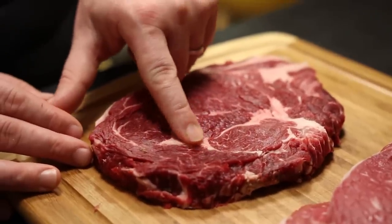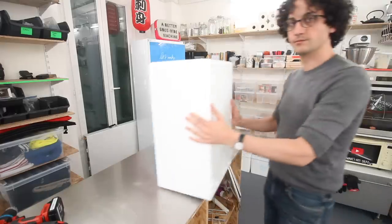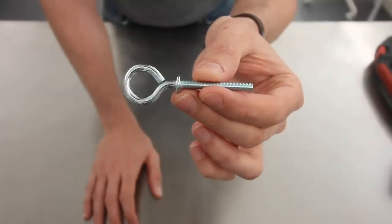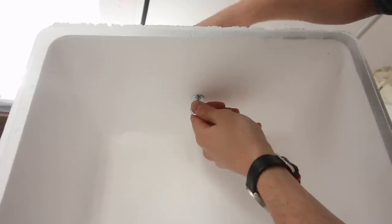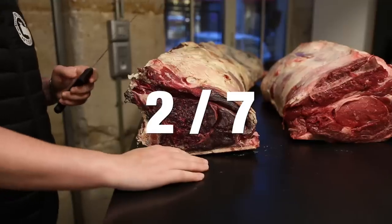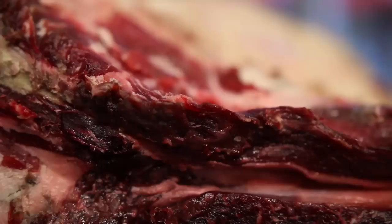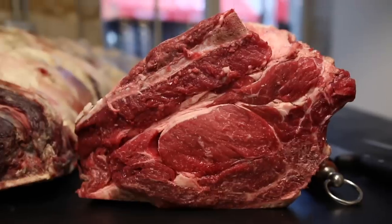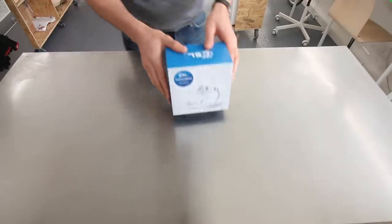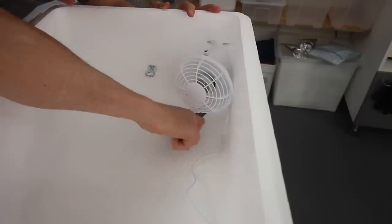Step 1: meat cannot be resting on a plate inside, otherwise the part facing down is never gonna dry. It has to be elevated on a rack or, even better, hanging onto a hook — which is the solution I am going for. Step 2: meat needs to dry out evenly, meaning we need air circulation inside, at least for the first two weeks or until a crust forms on the outside. For that, I am using a small USB fan, which I am installing upside down to make some room.